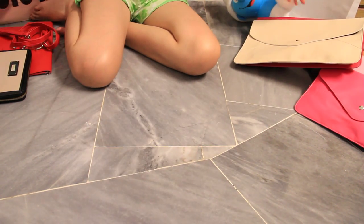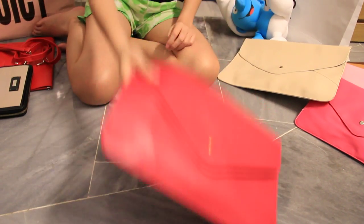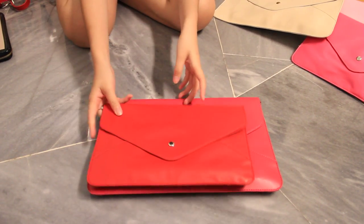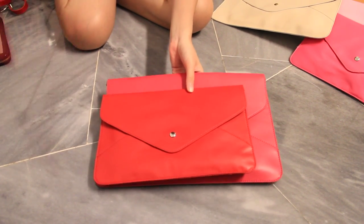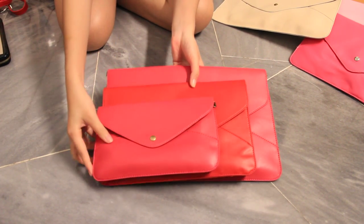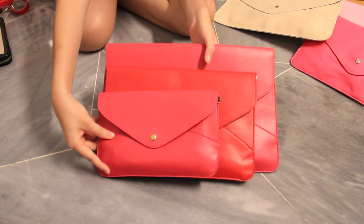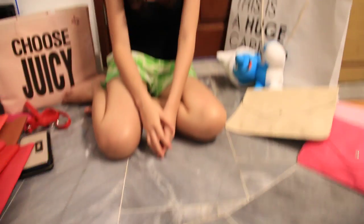Now I'm showing you the comparison of the sizes. This one is the large one, this one is the medium one, and this one is the small one. So basically that's it — if you're interested in these, just email us and we'll get back to you as soon as possible. Thank you.